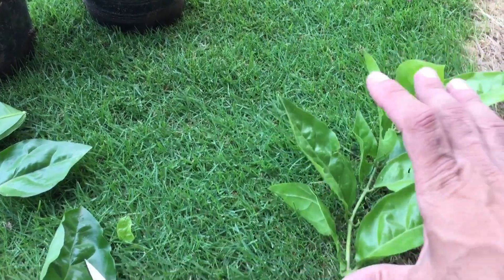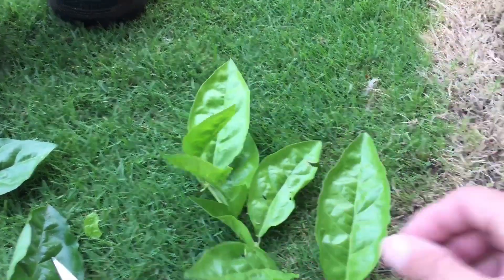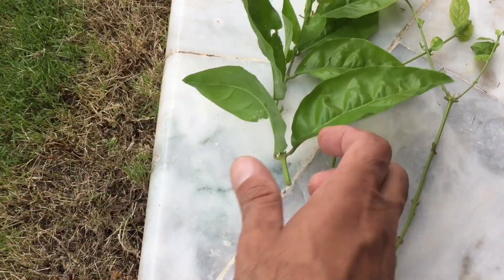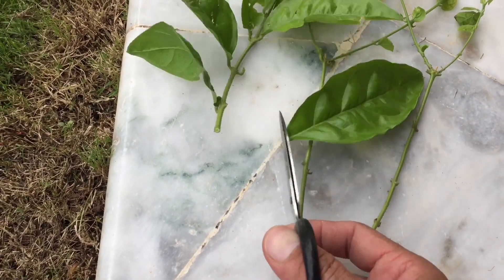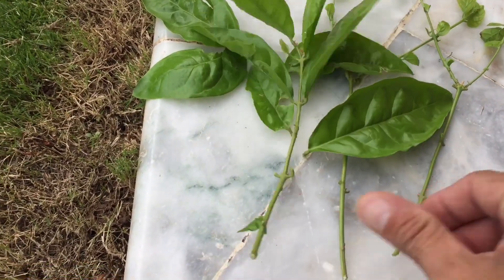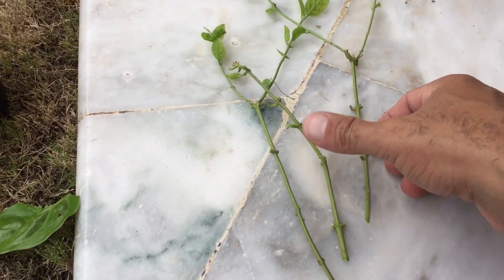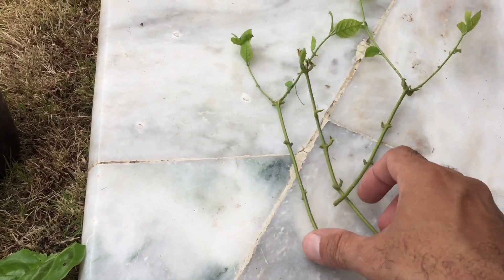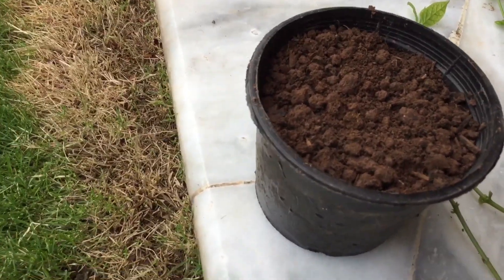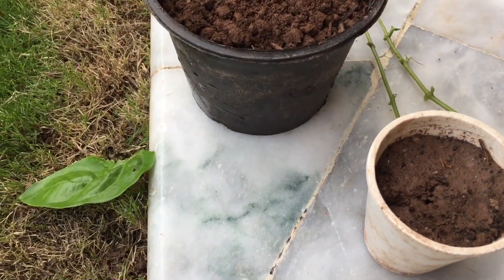This will be a 4-5 size cutting. I had 3 cuttings and 2 of them — the cuttings will be cut, the roots will be cut. We will put two of them in the bag.